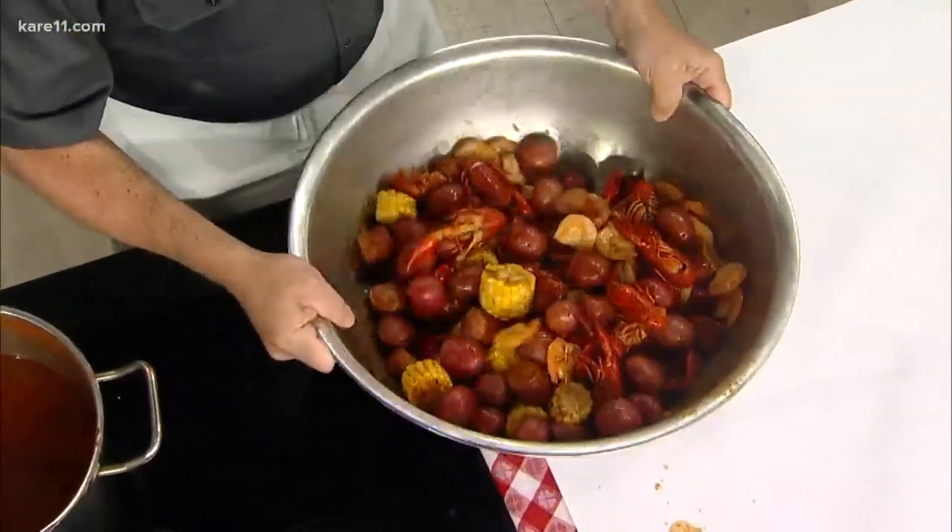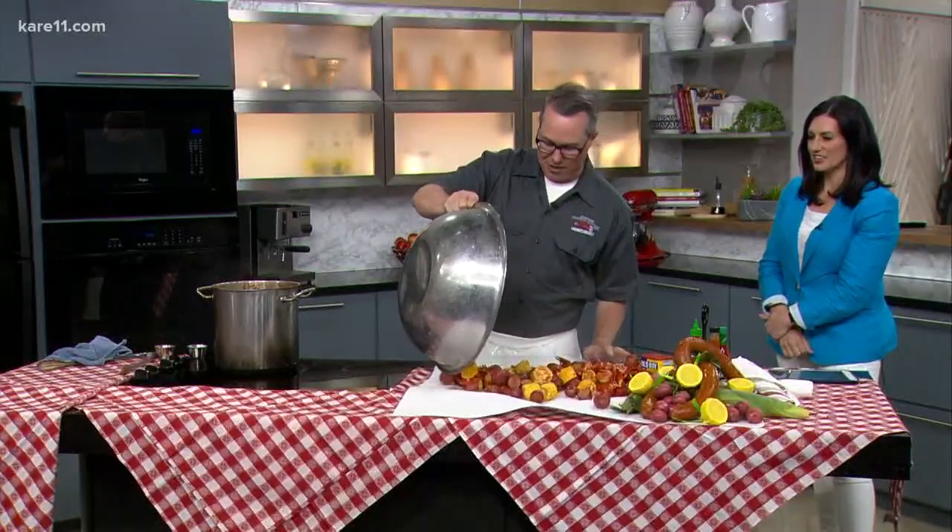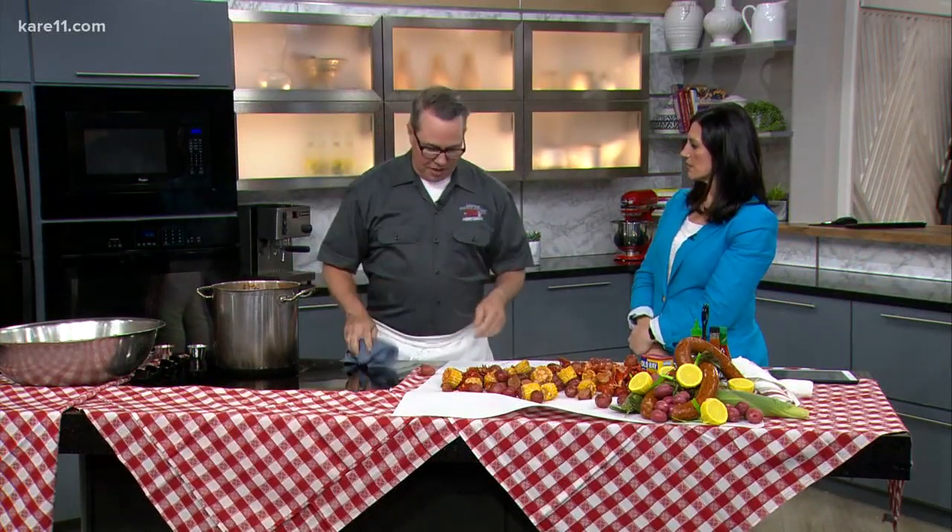We'll just give it a nice toss, and then we just kind of lay them out just like this. And then you just pick it right off the plate. Is that what we're doing this weekend? So we'll do a very similar deal — we toss it around and give you a big boat of it. It's from noon to 7 on Saturday.